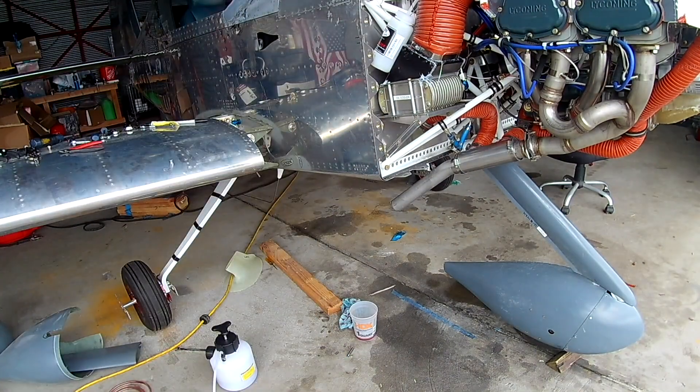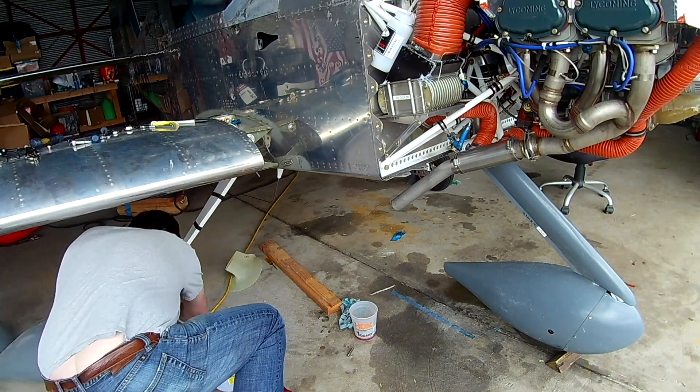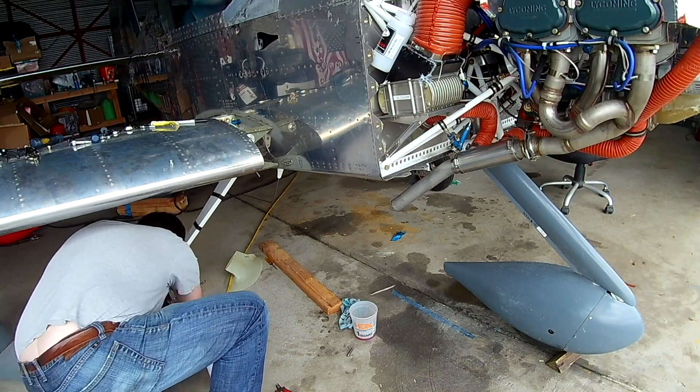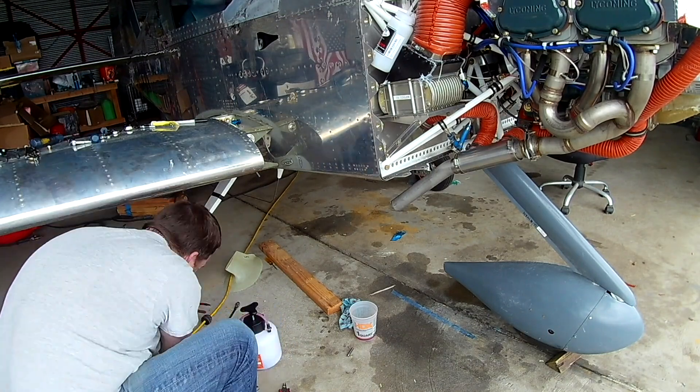We haven't seated the brakes. We've got the pressure vessel out — if you look behind the oil cooler you can see a catch bottle that's hooked up to the top of the brake reservoir. We're about to pressurize a whole tank full of fluid, and if you watch that bottle behind the oil cooler you will see it start to fill up. The idea is we've got to get the air out of the brakes.